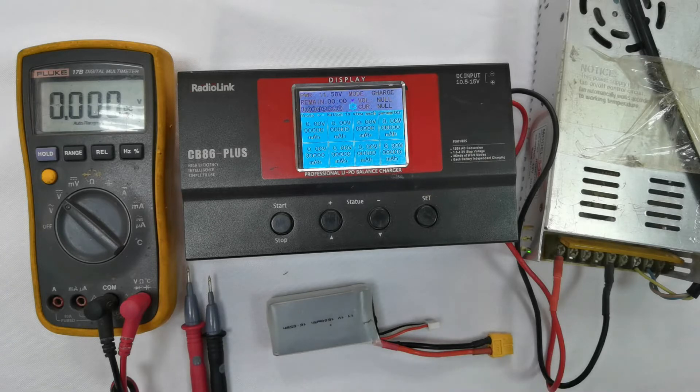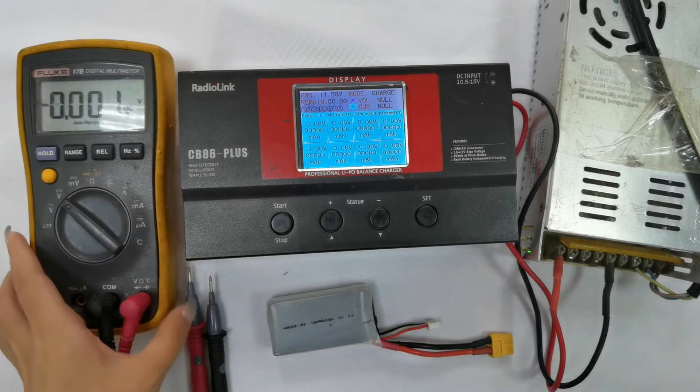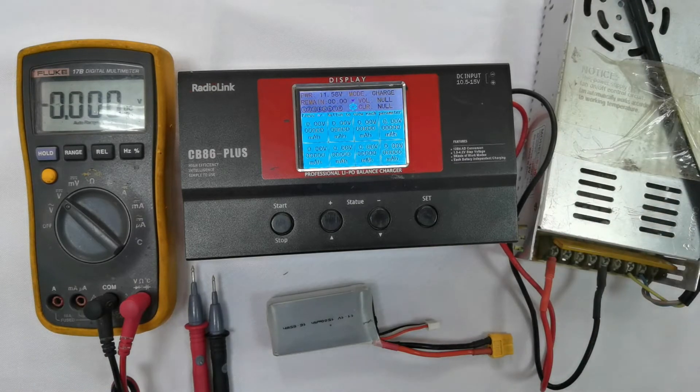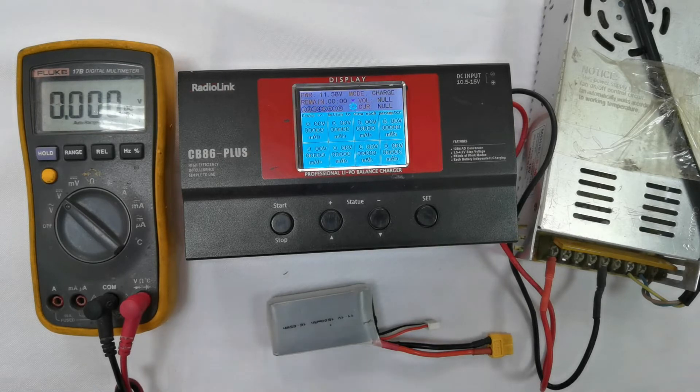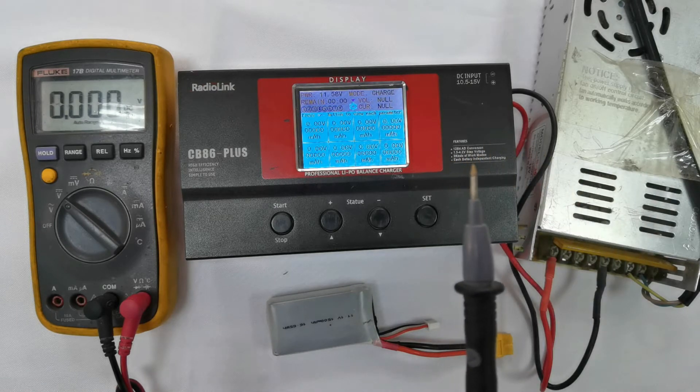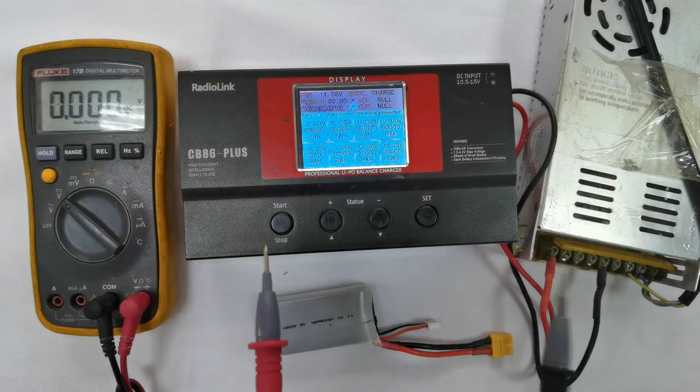Use the multimeter to measure the power supply voltage for the charger. The power supply voltage must be within a range of 10.5 to 15 volts. Connect the black cable of the multimeter to the negative power of the power supply and the red to the positive power.